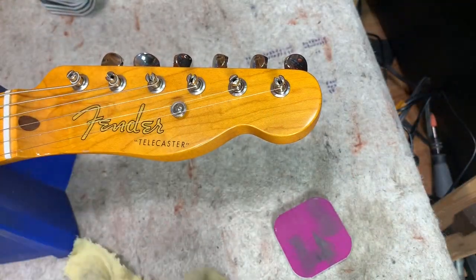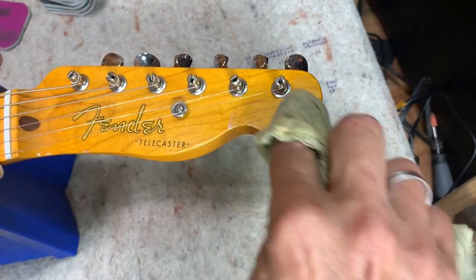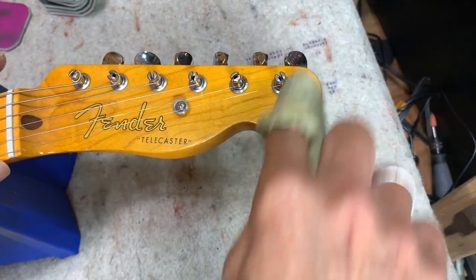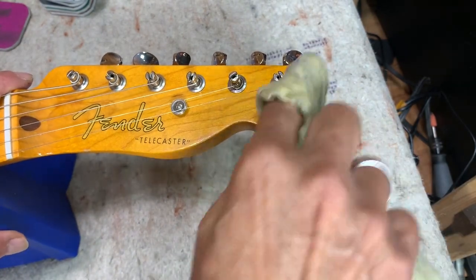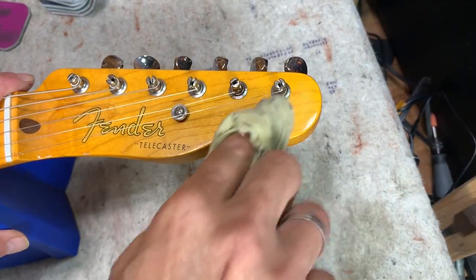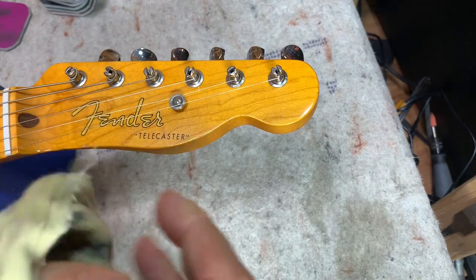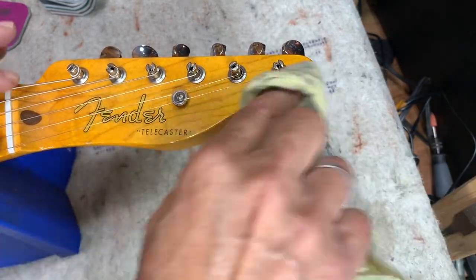That's much better than it was. Keep in mind that Meguiar's rubbing compound — or whatever rubbing compound you're using — is basically like a grit of sandpaper, just a really really high grit. In that rubbing compound is basically an abrasive, so as you rub it on it's being abrasive like sandpaper, just a really really fine one. It's your last step in the process to get rid of the final fine scratches. Yeah, much better than it was at least.